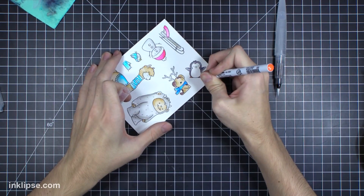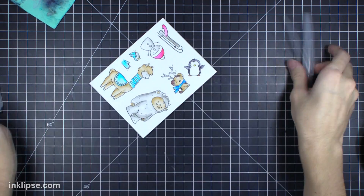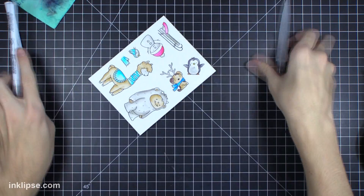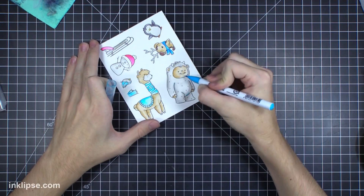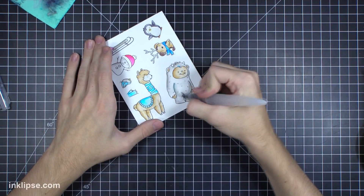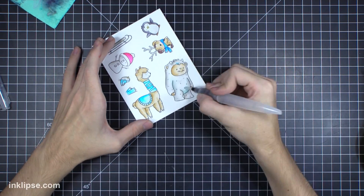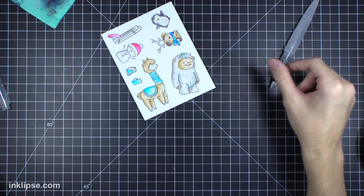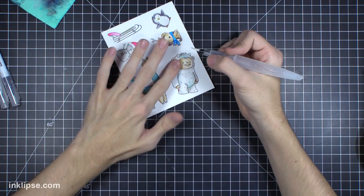I'm finishing coloring in this little penguin. You could also use these markers without a water brush and just blend with the markers themselves, but I like the nicely blended effect the water brush provides. To add more interest to the yeti, instead of just leaving it gray, I added little tints of blue, red, and orange to give the yeti a little more detail and interest rather than keeping it plain gray.